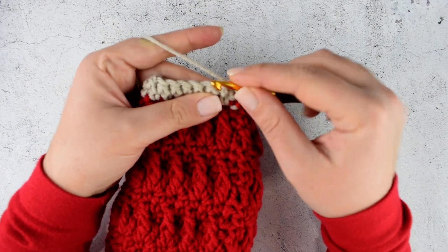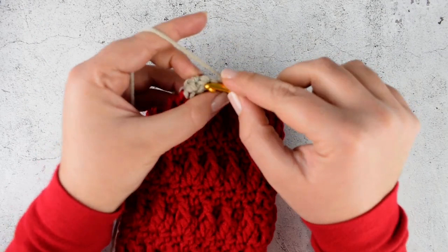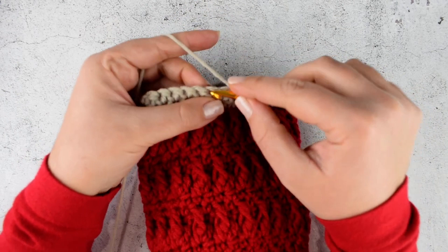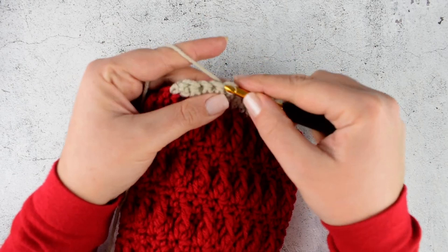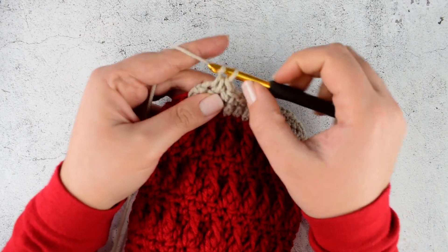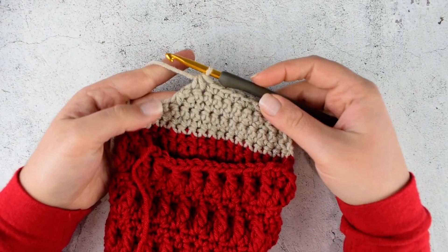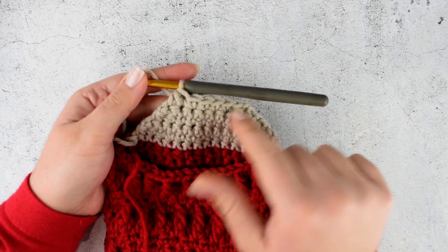Make single crochet 2 together at the start. Then continue making single crochet into each stitch till you have 2 stitches left, and in the last 2 stitches make single crochet 2 together again. I finished the first part of the heel — this is the part in which we are making decreases from both sides. This is the last 6th row.